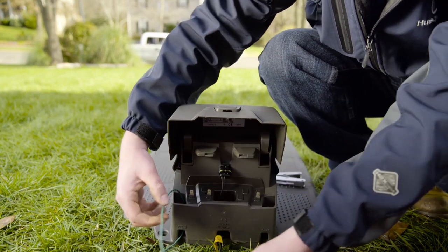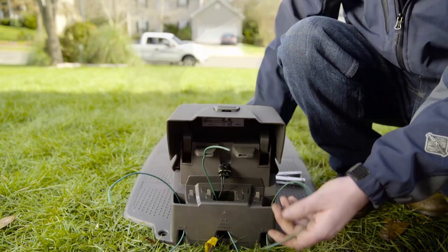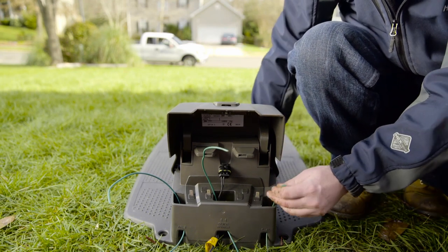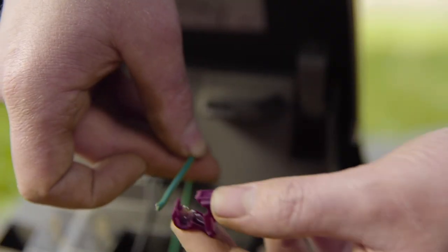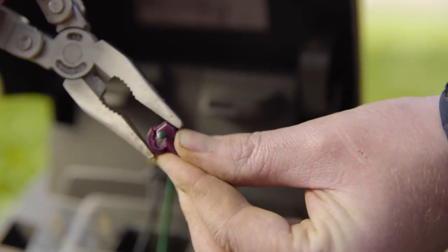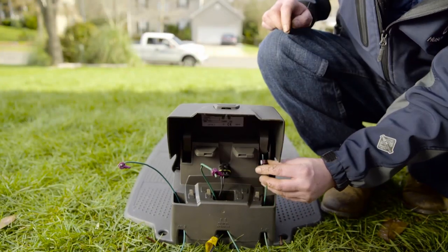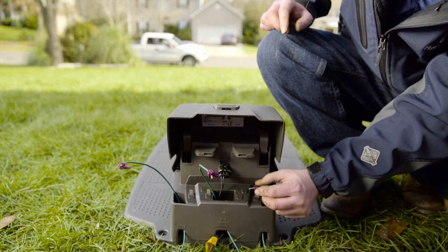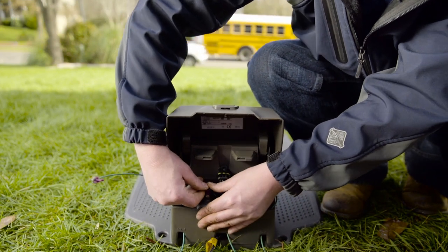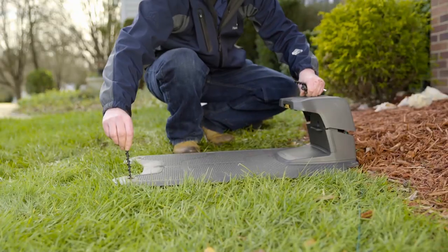Now we are almost done with the installation. You just need to connect the wires — route the cables through the openings, take a measurement at the contacts on the charging station, cut off any surplus wire, stick the wire into the plug, fold over and squeeze with pliers. This is important: the boundary wire coming from the left-hand side must be connected to the left connection and vice versa. Finally, connect the guide wires.